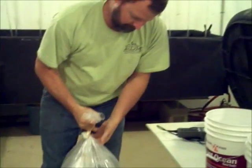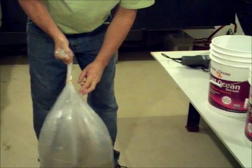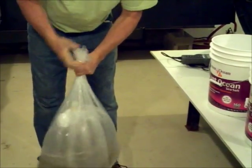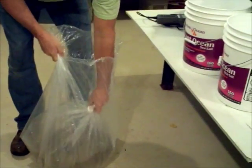Once the temperature is even, open the bag and pour the contents into a clean 5-gallon bucket.